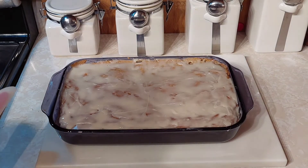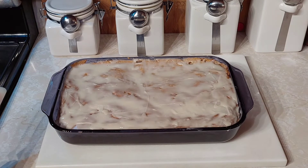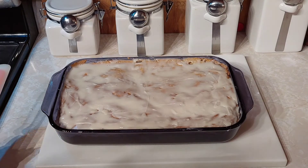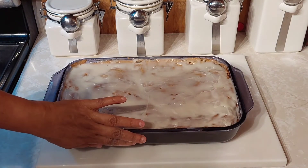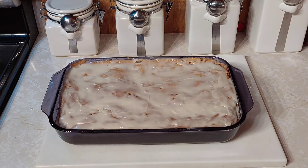Sorry about that — I had to pause the video. My company's here already for my book club! I went ahead and iced it while it's still warm and it smells amazing. If you like this video please like and subscribe, and thank you so much for stopping by.